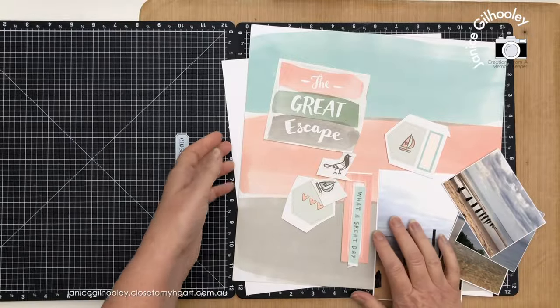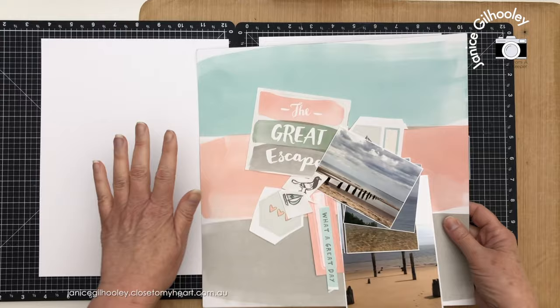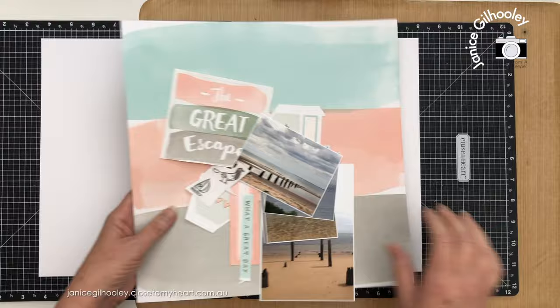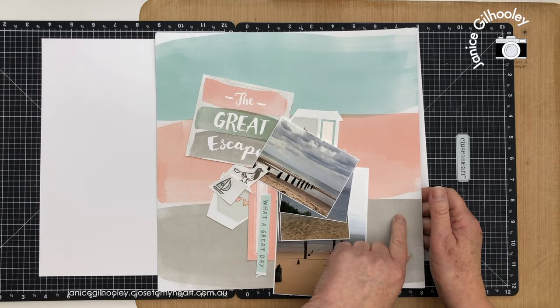Hello everyone and welcome to a scrapbook layout process video where I'm going to work on an 8.5 by 11 project today. This is from a trip that I've been working on for a little while now and I really want to get this finished. I've got six double page spreads left to do, and I want to finish this project before I start on something new.